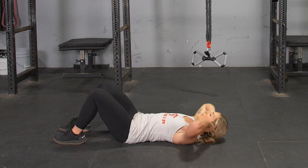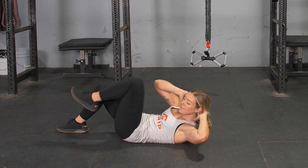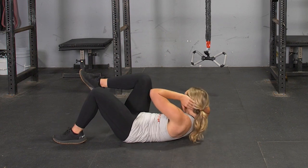From this position, raise one knee up towards your upper body, curl your upper body up, and bring the opposite elbow to the raised knee.